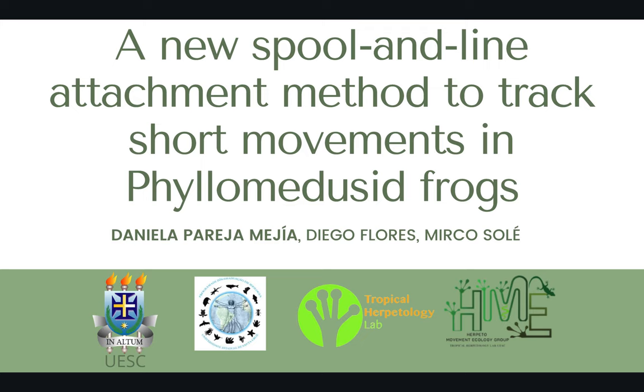Good morning. I am Daniela Pareja and I am going to present a new spool and line attachment method to track short movements in philomedusid frogs.